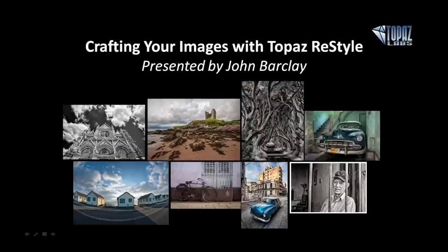Hello, Nicole. It's just nice to be back as usual. Thanks for having me back, Nicole. Thank you for coming back. And John is here to present Crafting Your Images with the new Topaz Restyle. He's going to be showing off how he's actually working with this new program, as well as jumping into a couple other programs as well. So I'm super excited to see how he's been using it.